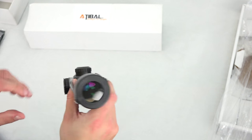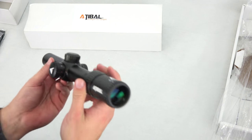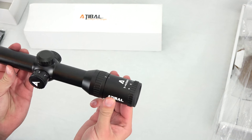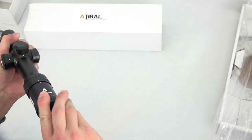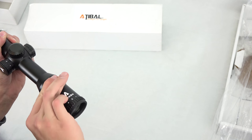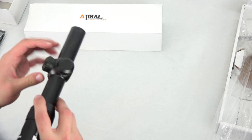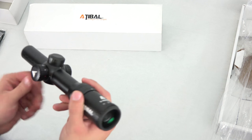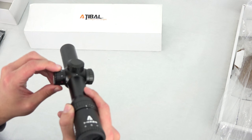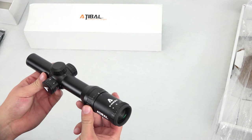It's a nice feeling scope. We've got a little diopter up front — not too loose, not too tight. We've got our magnification control here, not too loose, not too tight. We've got our low-profile turrets, and we do have the ability to use an illuminated reticle. Let me give you a quick rundown of specifications and features.